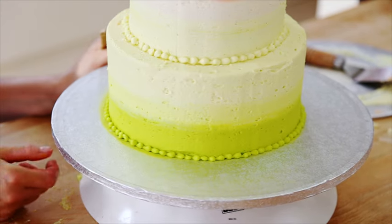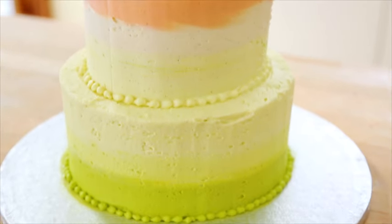And there you go — a really pretty effect which I love, and it's really on trend at the moment. Give it a go. Bye!